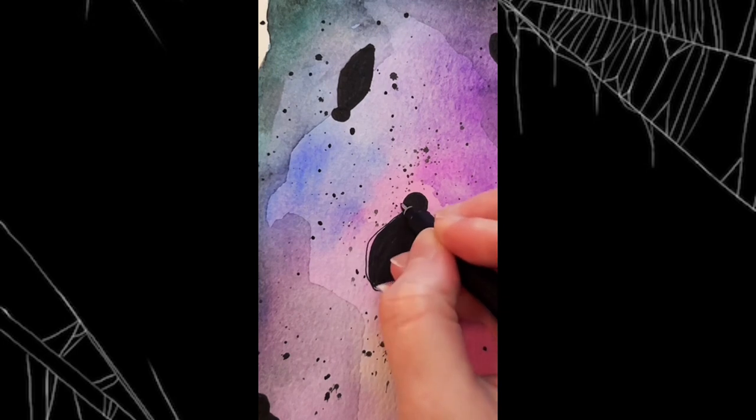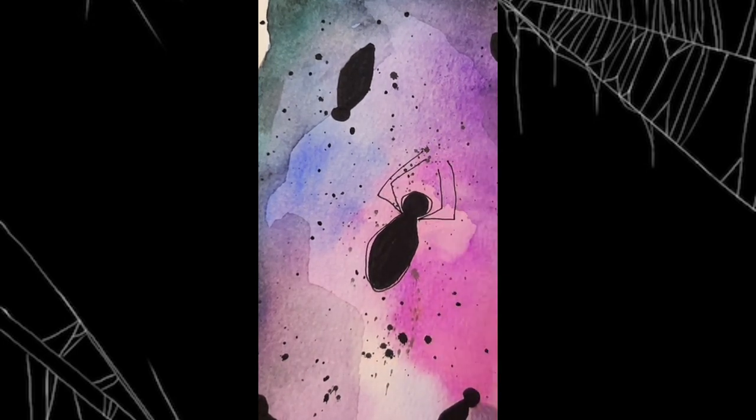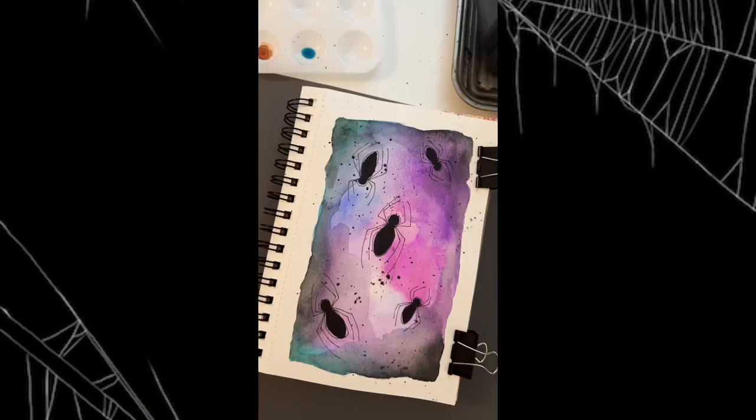And now some very loose lines and some nice skinny legs, because we don't mind daddy long legs. Those are tolerable, right?